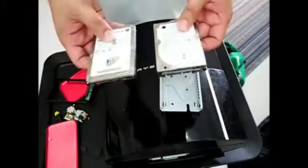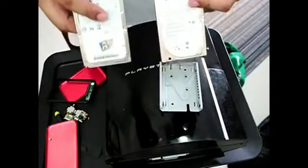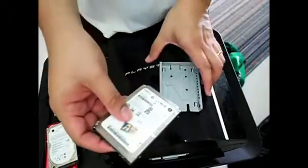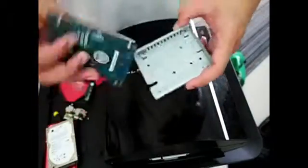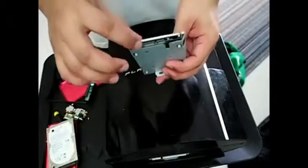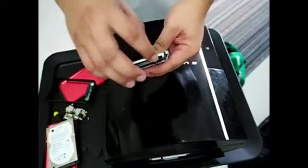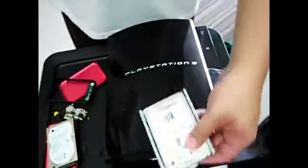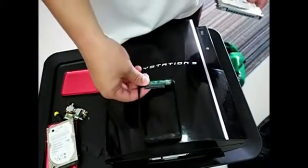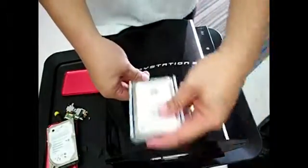Now we're going to get rid of this 40-gigabyte hard drive. I've already reformatted my 500-gigabyte hard drive from my laptop. A lot of people make the mistake of sliding the drive back in — that creates scratches. Don't do that. Just simply place it in. The brand should be facing up and the port should be facing this way, so that when we slide it back in, it connects to the port inside the PlayStation 3.